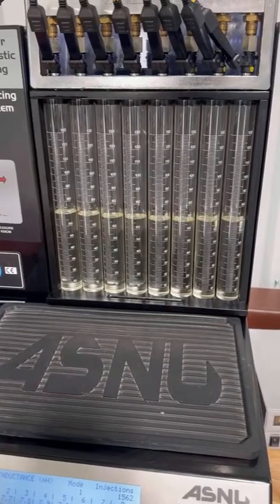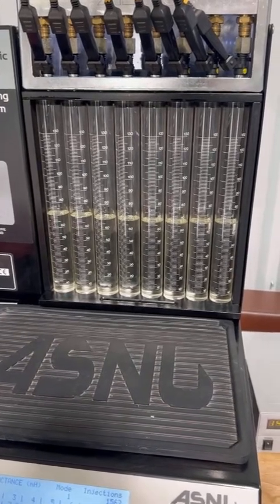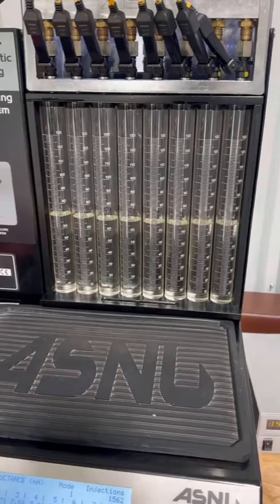According to our software, after we did our inputs, this particular set has a flow match at the high point — which is 15 milliseconds — of 1.2%. We're going to go ahead and move on to the low flow test.